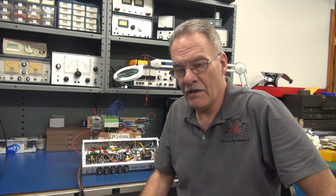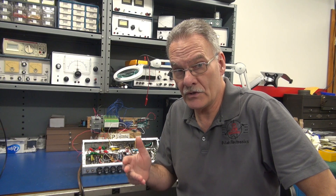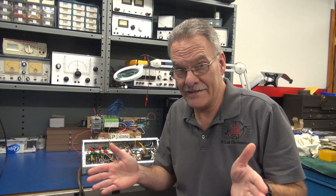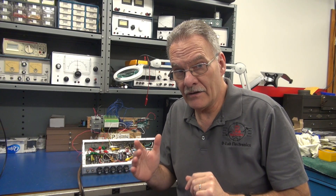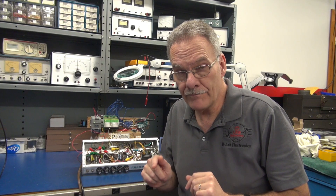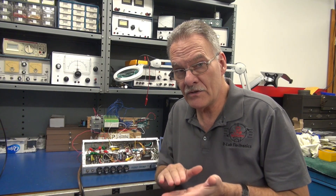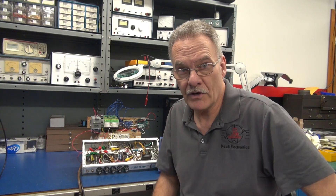Welcome to D-Lab everybody. Have you ever had the need to perform hands-off resistance and voltage testing, say in a control panel where hazards exist? Well, I've come up with a solution utilizing an Arduino Uno controller, and for this demonstration we are going to do some multiple resistance and voltage testing on a Fender VibroChamp. Here we go.